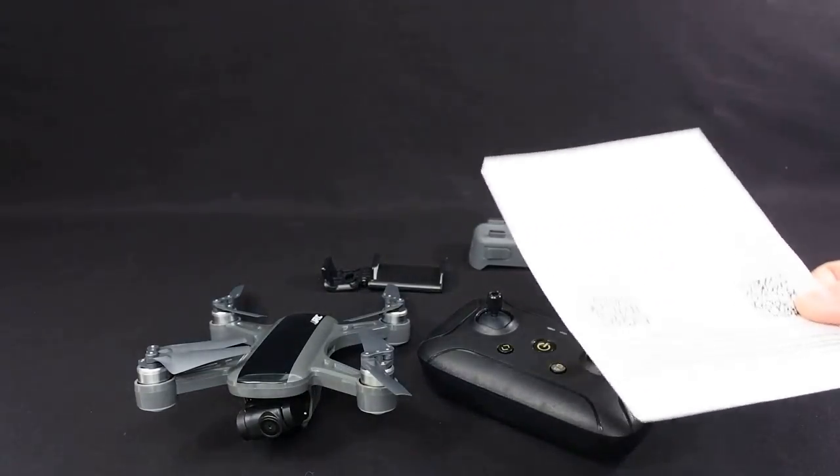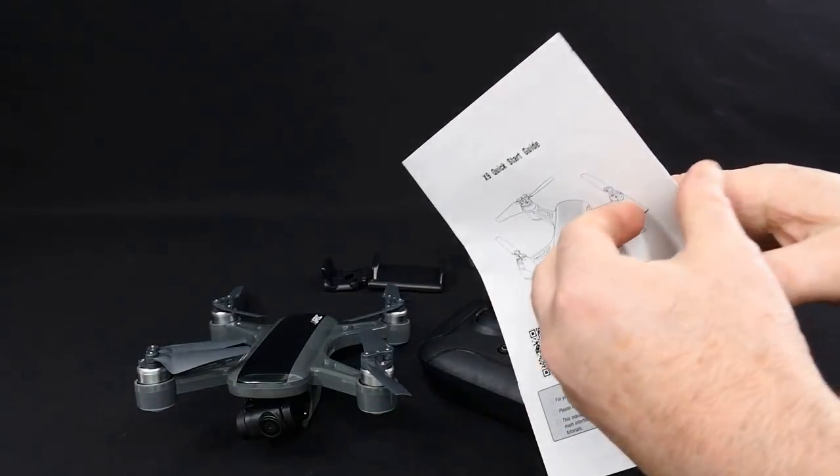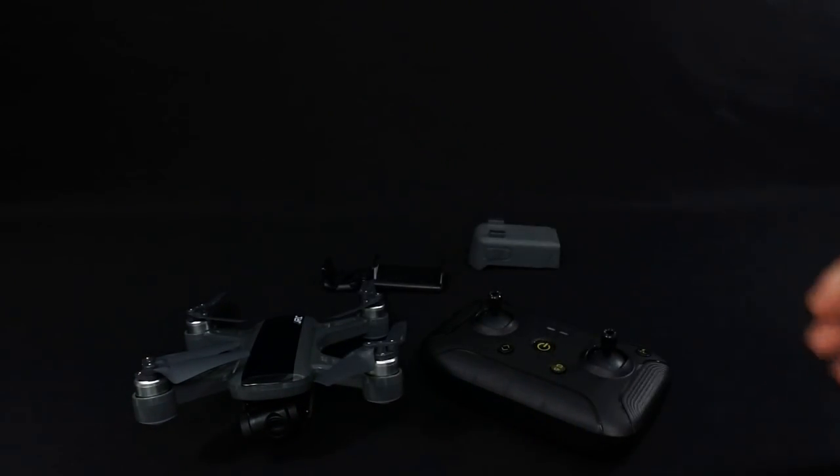It also comes with a quick start guide which hasn't got much detail, but it does get you flying. I'll show you on the app — it's already included in the app.